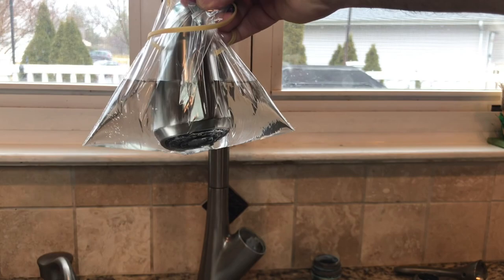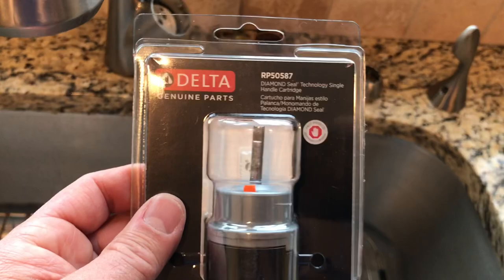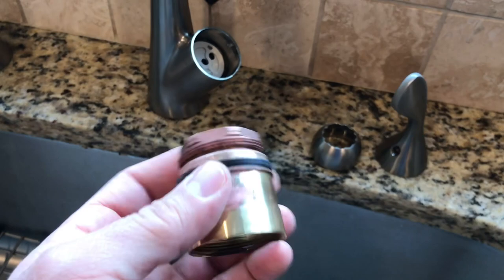This is the part you need — part number RP50587. I'll leave a link in the video description in case you want to buy it from Amazon. We got everything pretty clean; I let it sit in vinegar for a while and then brushed it off. It came out pretty clean.